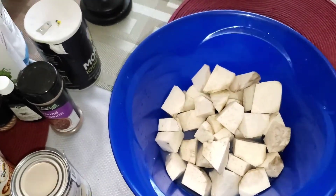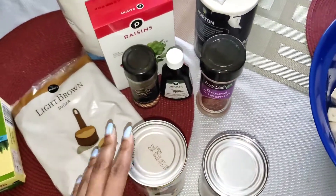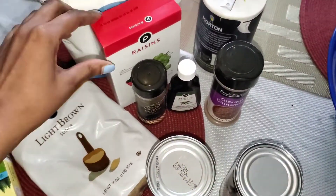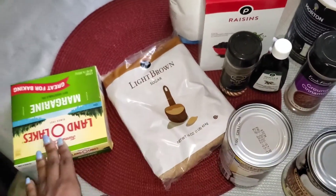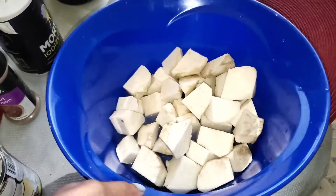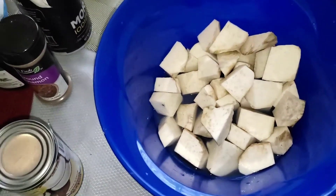So these are my ingredients for my sweet potato pudding. I have my sweet potato, coconut milk, cinnamon, vanilla, nutmeg, raisins, salt, flour, brown sugar, and margarine. I don't use a regular sweet potato — I use the reddish one. I think it's called bonita, that's the potato I use.